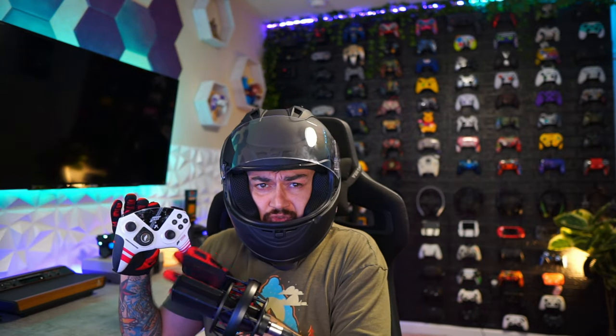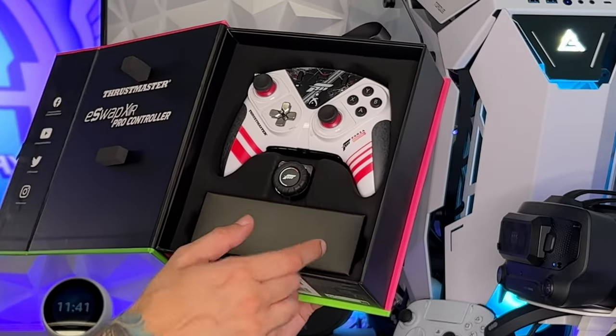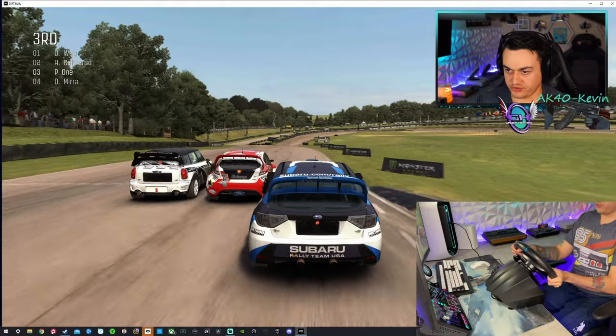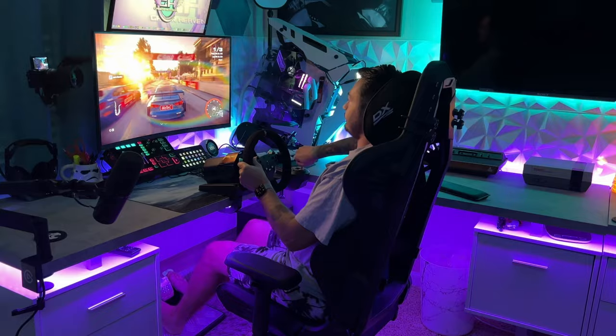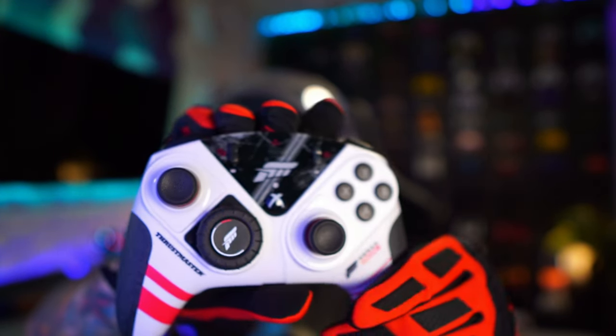It has one major key feature that makes it not only unique, but very useful for racing games — since this is a modular controller, one of the replacement parts is a little racing wheel. This is a very interesting approach, and I think it's best handled by Thrustmaster, considering they have a lot of experience with racing sim wheels as well as controllers. Bringing the two together bridges the gap for those who don't have the room or money for an actual racing sim setup, but still want more immersion and control with an actual steering wheel as opposed to an analog stick.